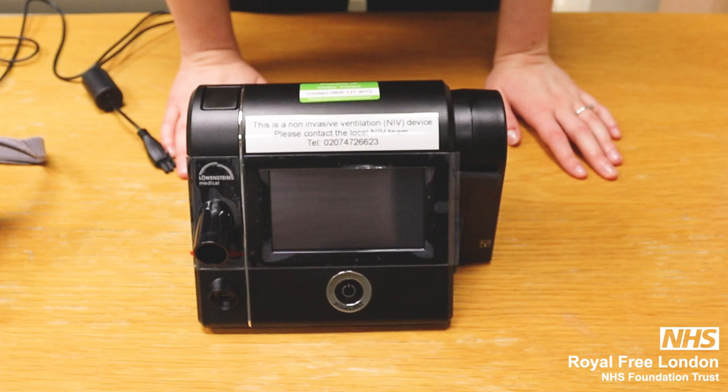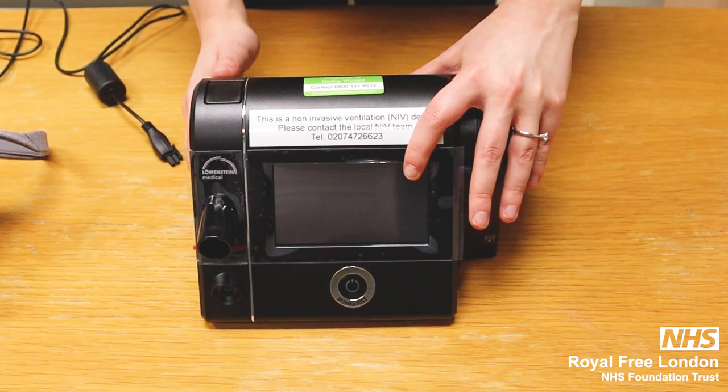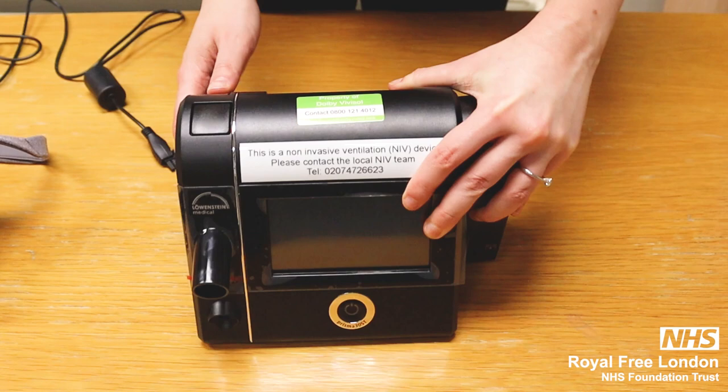Good afternoon. Today I'm going to explain the home non-invasive ventilation device called Prisma 30ST. If you need to contact the company, you have a sticker on the top with the contact number if you need any support.